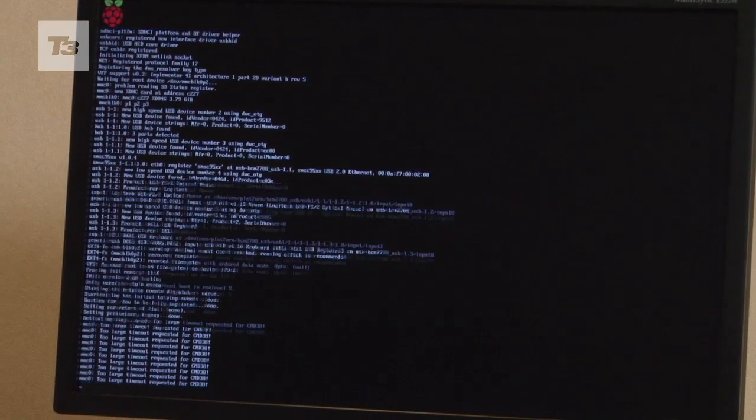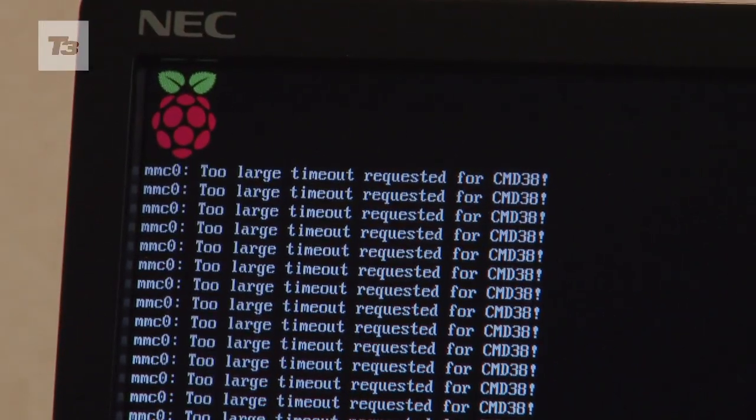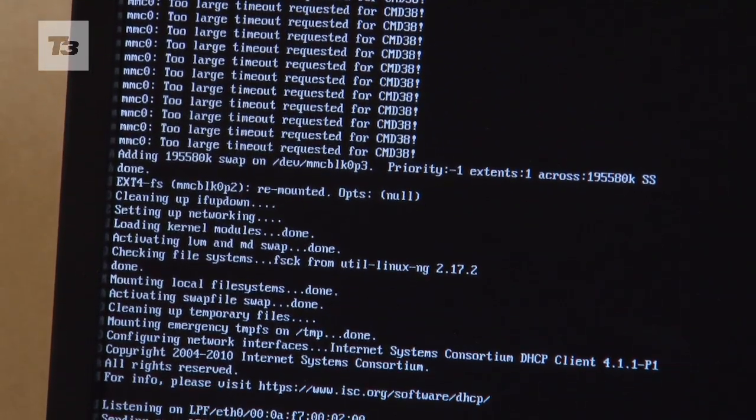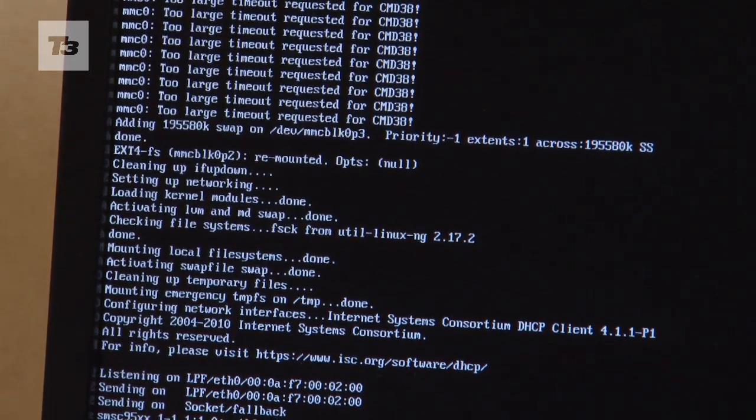This is the Linux boot-up process going on right here. Normally this takes between 10 and 15 seconds to get to the logon, and then you're ready to go.